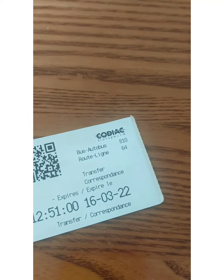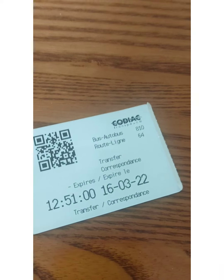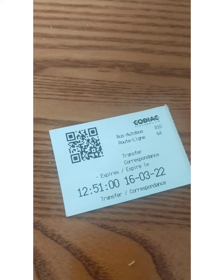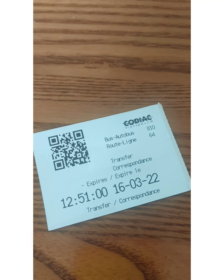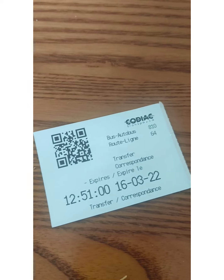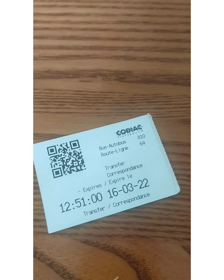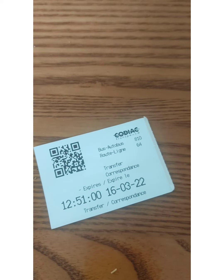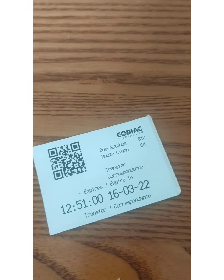Another important thing: the entry and exit doors are different. You have to get down from the exit door, which is generally at the back end of the bus. Once the driver stops after receiving your signal from the red button, you exit from there and reach your destination.